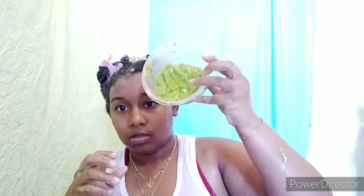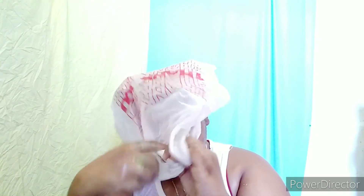This is what we have left. I think I've put enough in my hair. Here is the plastic cap that we are going to put on our head so it deeply penetrates. Oh my god, it hit my head. And we are going to set our timer for 10 minutes.